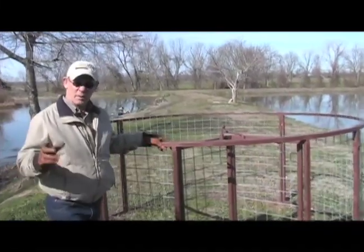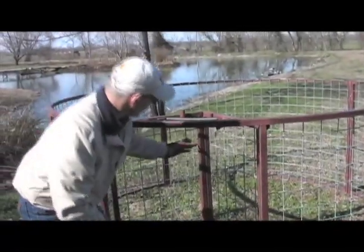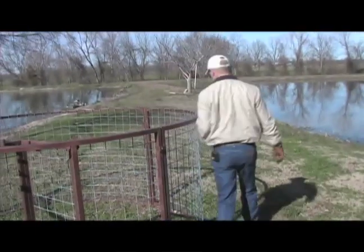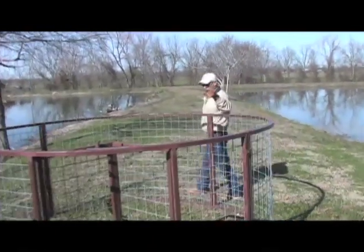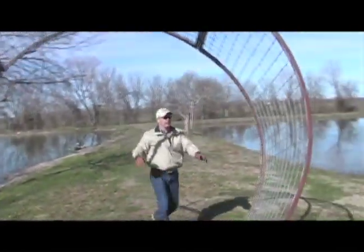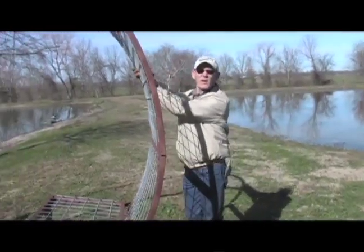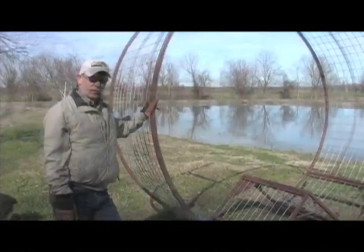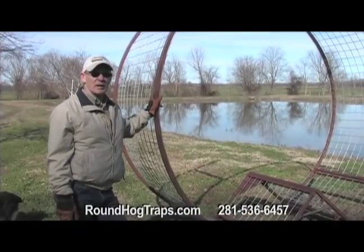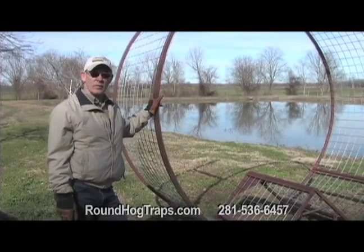When you're ready to move your trap, it's a real simple process. First, take your door mechanism off, set it aside, take a piece of baling wire, tie your door shut, walk to the back side of the trap, heavy side down, lift it up, and simply roll it to your next location or into a vehicle or pickup, whichever you prefer. This trap is designed to eliminate the work and time that goes into controlling feral hogs, and it's by far the best on the market for that reason. Call me at Texas Swine Saloons or visit the website.